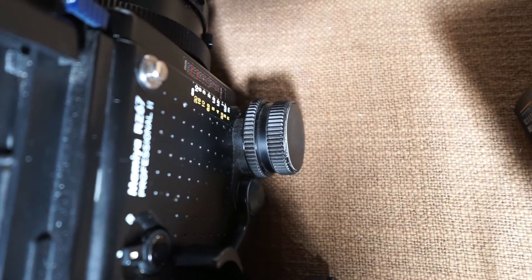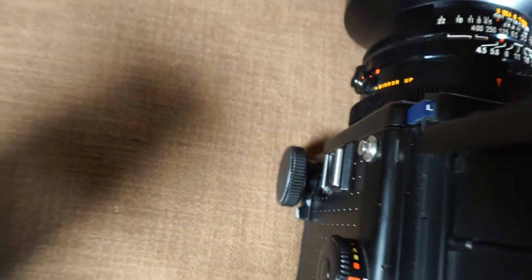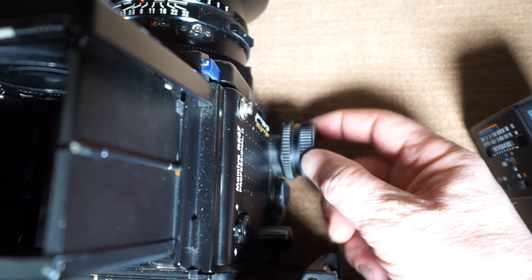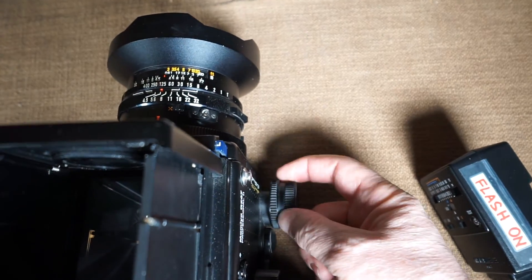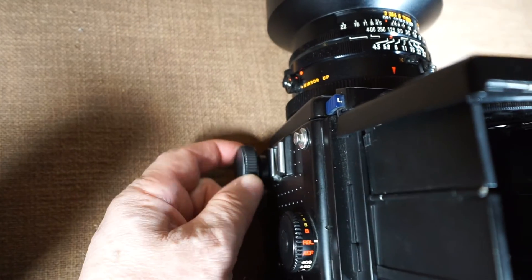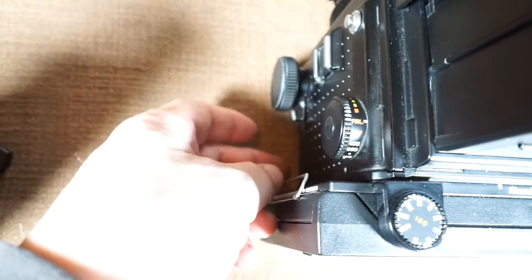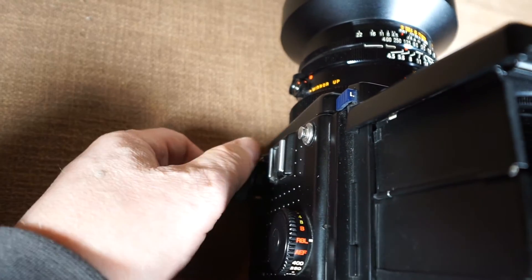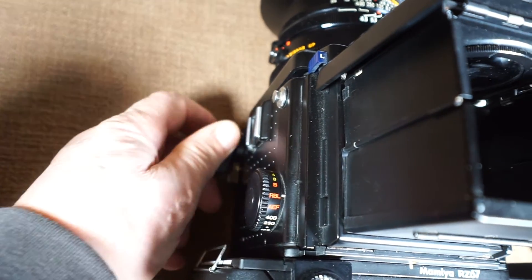Focusing the RZ67 is a bit tricky because it has a bellows focusing system. On the right-hand side there is a knob as well as on the left-hand side, so we have three knobs on the Pro 2 body: one knob to move the bellows for big movement, one for fine adjustment, and another for left-hand operation. There is also a lock — when the lever is forward you cannot change the focus; when the lever is on the back you can.